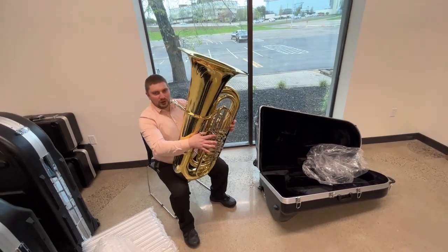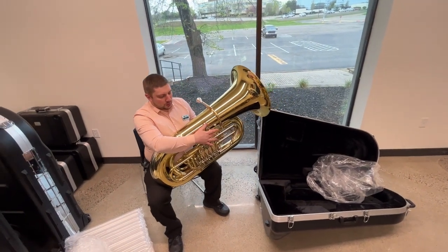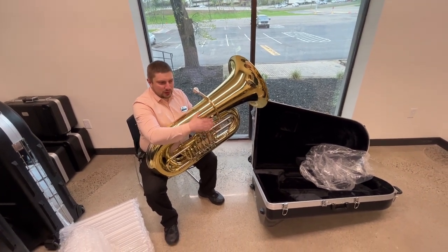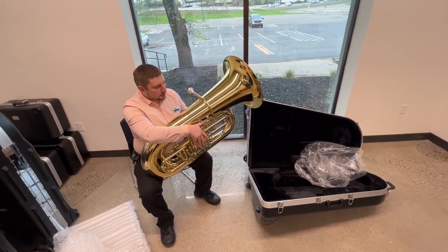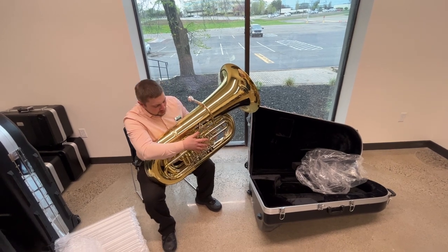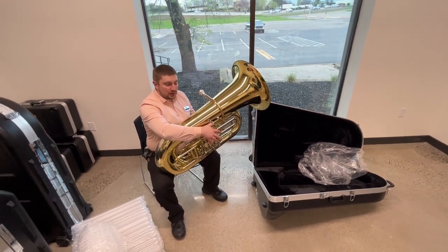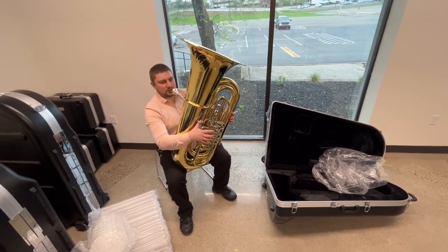The fifth valve acts a lot like you'd imagine it does on a C-tuba, where it brings it down a whole step — taking from B-flat down to A-flat, giving it the same sort of feel that you'd get from C down to B-flat. So it adds a few different possibilities to the B-flat tuba. It's got a really great big open sound to it, and the response in all ranges is phenomenal — just a very gentle tuba for its size.